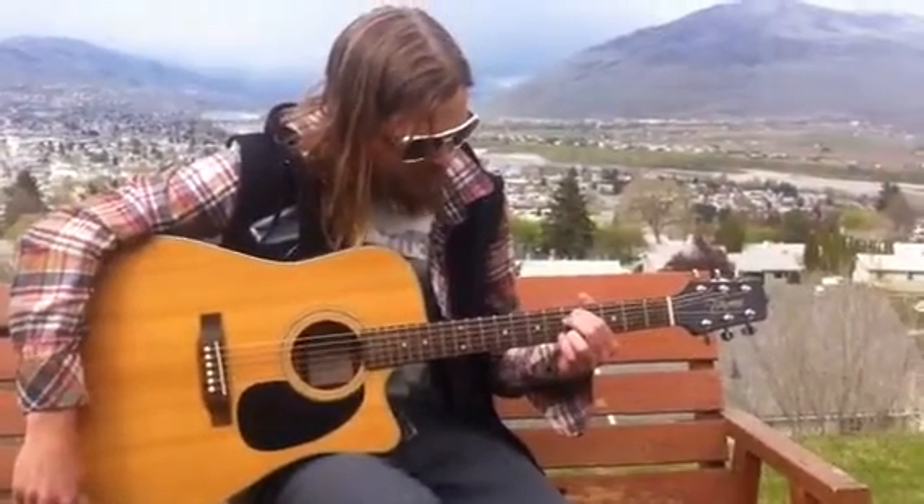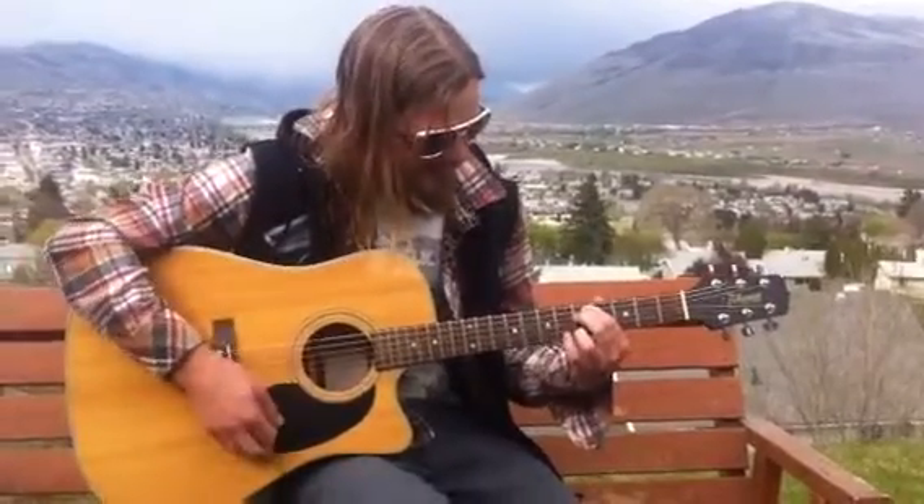Hicks, what are those little hammer-on things you do there? Because I don't know what that is. I do the cheating version of this song when I play it, so I don't really know what that is.